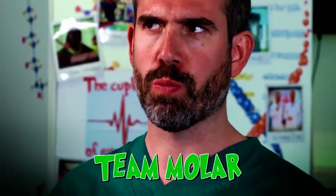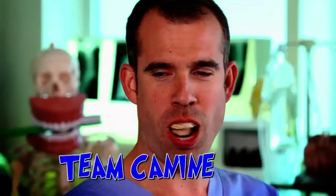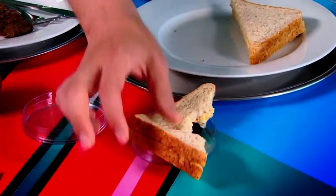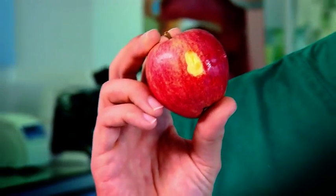First up, a sandwich! With soft food, team molar chews brilliantly, whereas team canine can bite but definitely can't chew. What you can see there is a perfect bite of sandwich completely un-chewed. What about eating a hard apple? I can't get any apple — team molar is really bad at biting. And team canine has a good bite, but can't chew it.